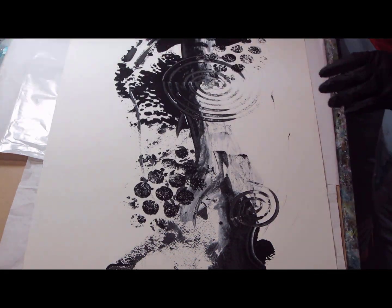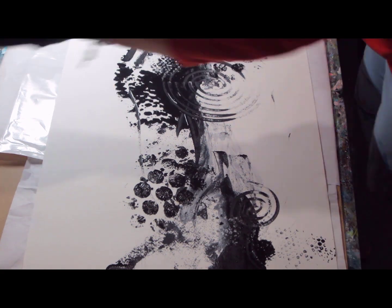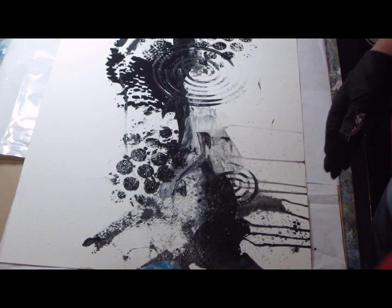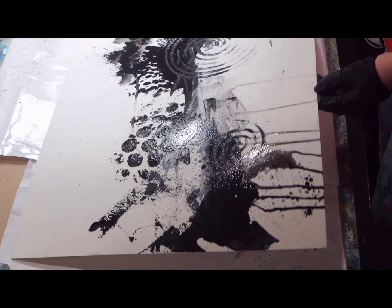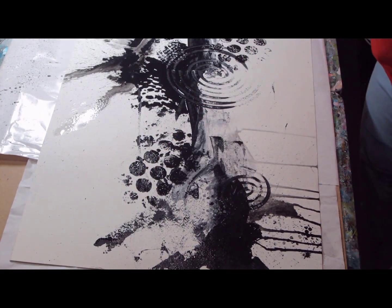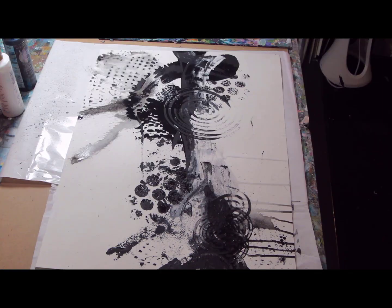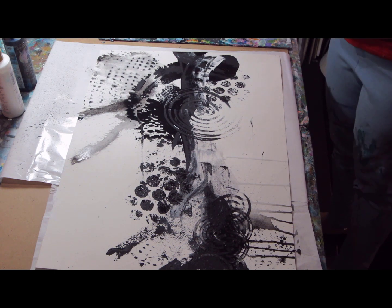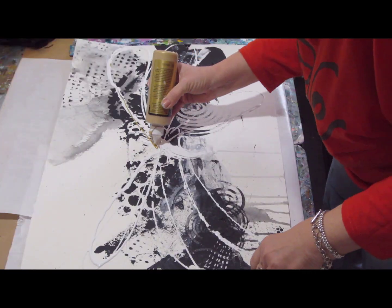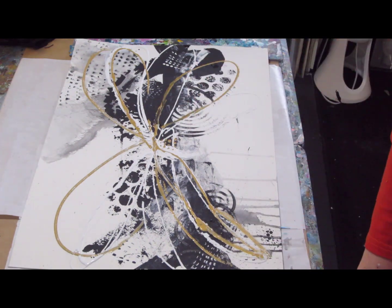Of course, this is done at warp speed, just to give you an idea of what you'll see in the course when you take it. Again, this style is a very popular style with my clients and customers and can be tailored to any color, any size, and it's very easy to do. If you're a beginner, you can do it — I show you step by step in the course. I'm going to show you in the next couple of clips several of the paintings that I have done to give you an idea of how it can be tailored to suit your particular style in your home or your office.